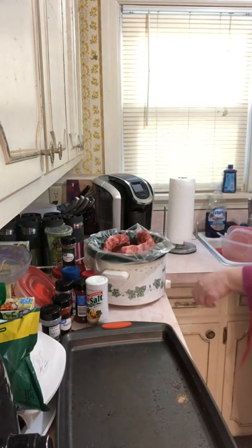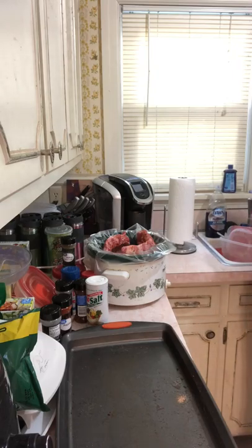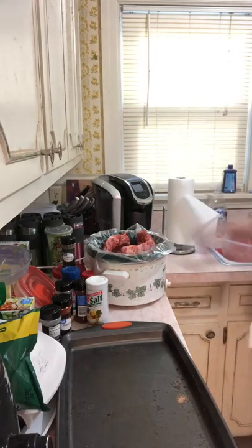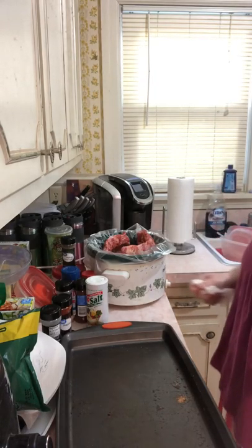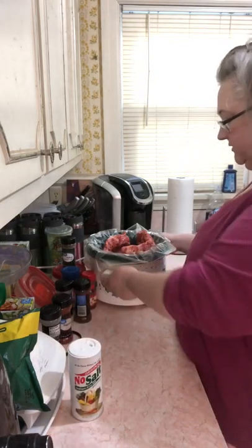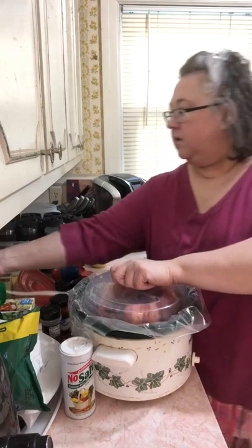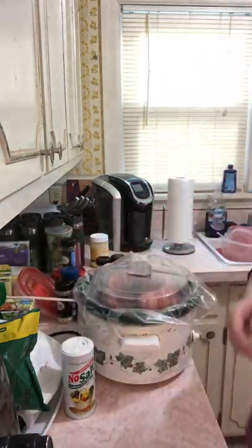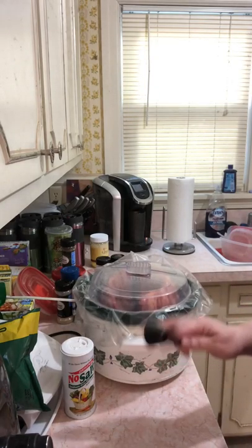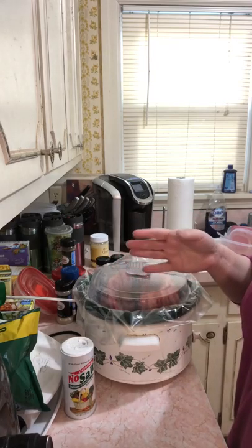Now I'm standing them up in the crock pot with my liner in there, and I'm going to put it on low. The reason you stand the ribs up is because the liquid is going to drain off of them and create a soupy watery substance — and when you go to a restaurant those ribs are not soup. So I'm going to turn this on and let it cook on low for about eight hours.